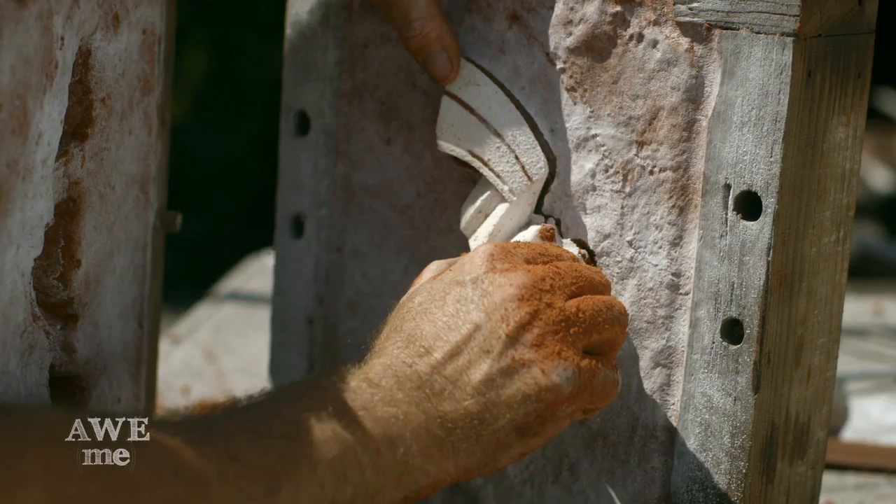Once we have that shape inside the flask and we pour the molten bronze in, it'll take on the shape of the plastic piece.